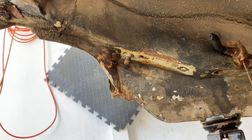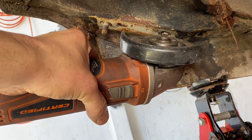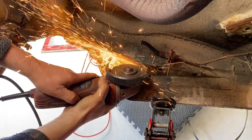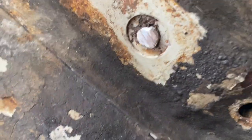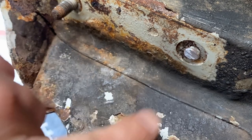The first thing we need to do is grab a grinder with the grinding disc and flatten this out so it's nice and flat. That's what you want — see, it's got a nice flat surface. Now you need to take a center punch and punch a perfect little hole right in the middle of that.